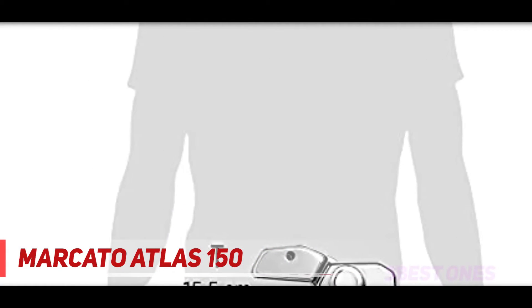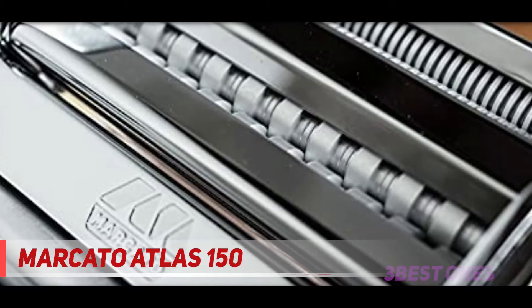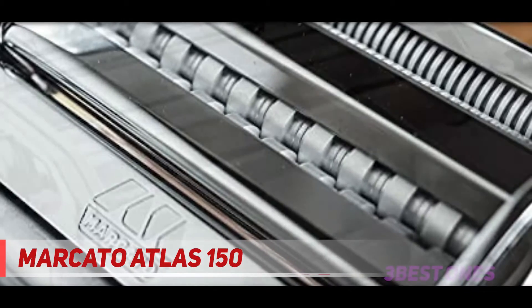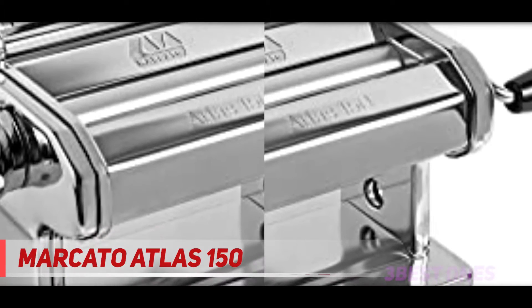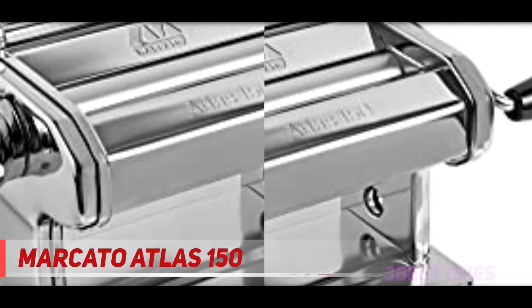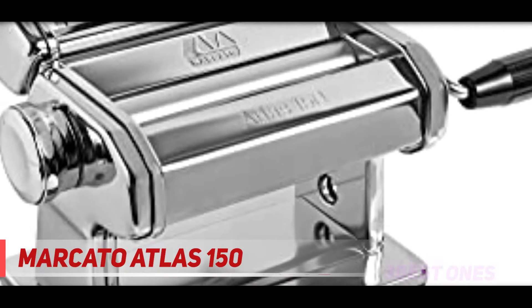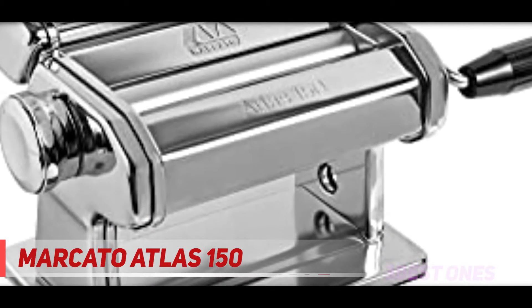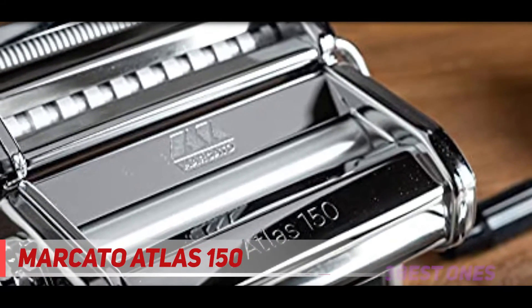Make fettuccine, lasagna, and tagliarini with ease. It features an adjustment dial which controls the thickness of the dough and rolls pasta dough evenly for consistent cook time, texture, and taste. We were gifted a Marcato Atlas 150 ten years ago and have made countless amounts of pasta from it. It still holds up well to daily use today and the maintenance is simple.